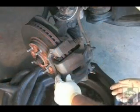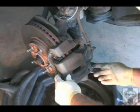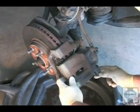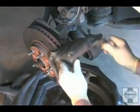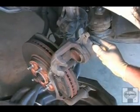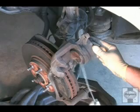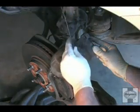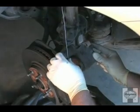To get the caliper off, all you usually have to do is remove the two bolts. On this particular model, all we have to do is remove the lower bolt and rotate the caliper up. You're going to want to hold the caliper up with a piece of wire to prevent stressing the rubber hose. If you have to remove the caliper totally, you want to hang it completely on its own by the wire.